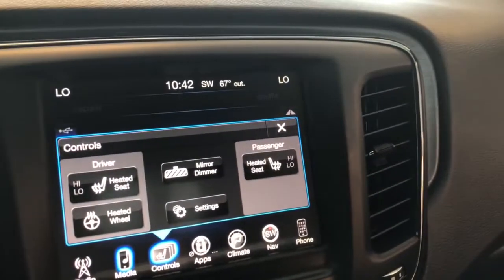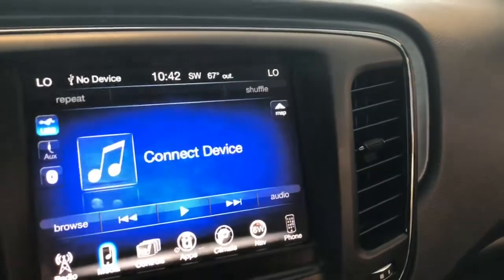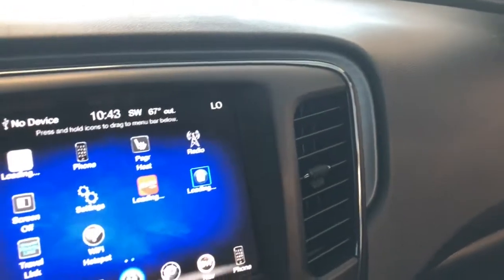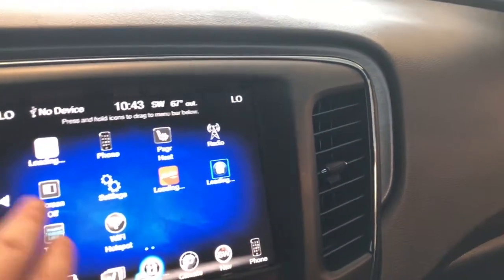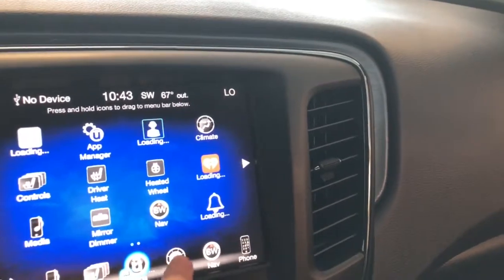We've got heated seats and heated steering wheel — this vehicle is very well loaded. Also, of course, you can access some pre-downloaded apps, as you can see there. You've got your iHeartRadio, Apple Play, things of that nature.